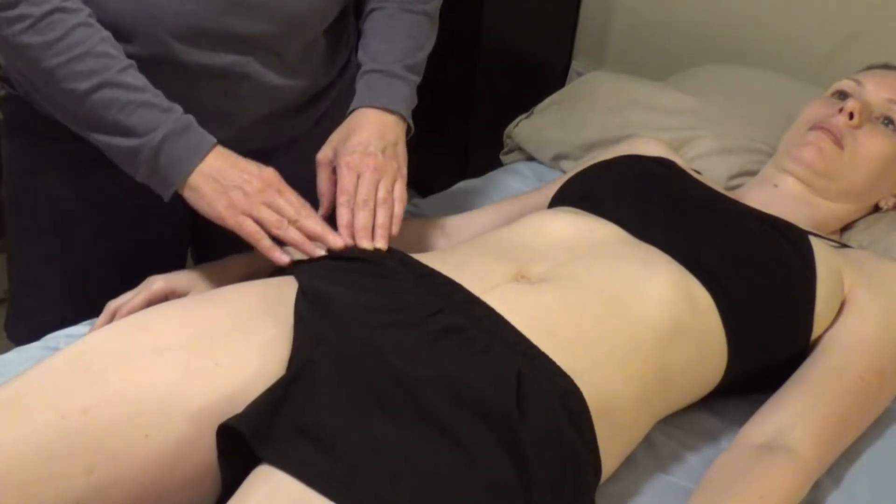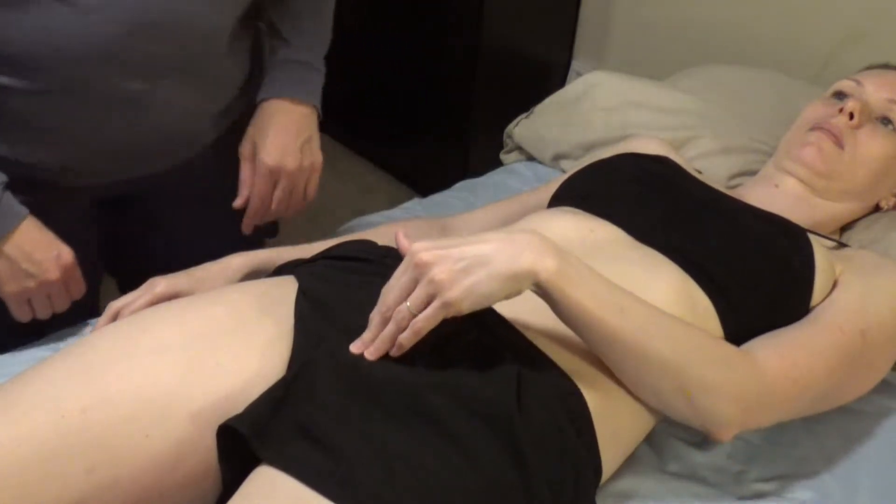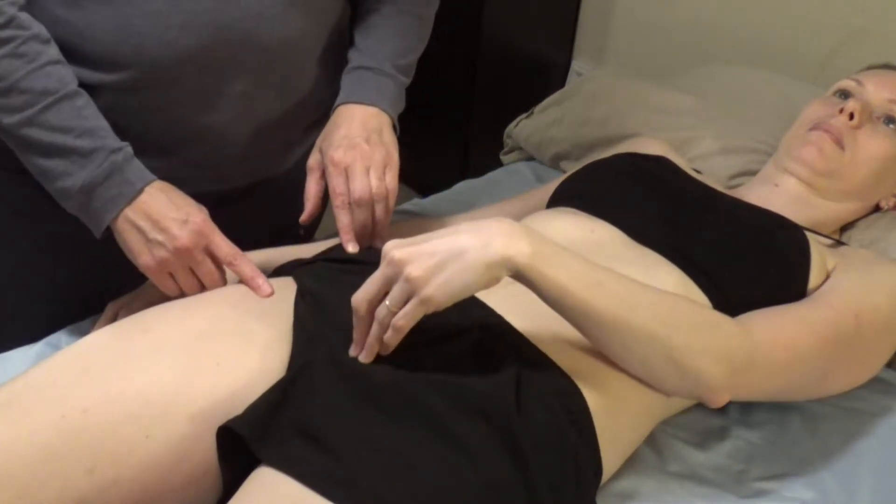The ASIS bone is right here. Can you locate your pubic bone please? That's the pubic bone. So ASIS is here.